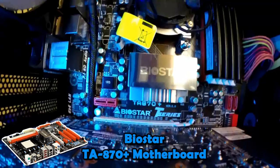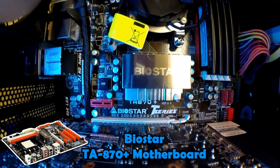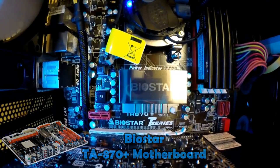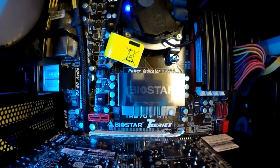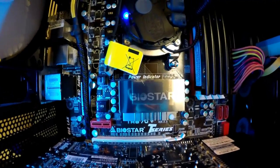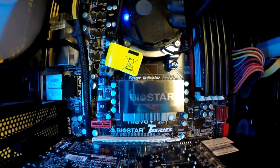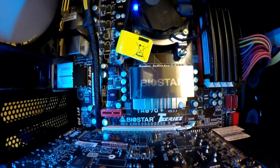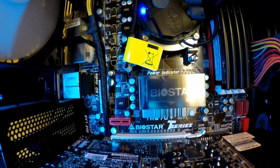I have a Biostar TA870 Plus motherboard. I bought it five years ago — it's a regular standard motherboard, nothing marketed specifically for gaming. I use it for gaming but since I got the PS4 I don't game on PC as much, so I don't really plan on replacing my motherboard anytime soon.